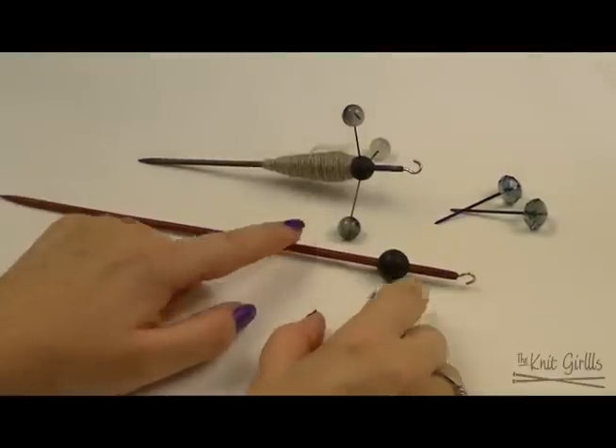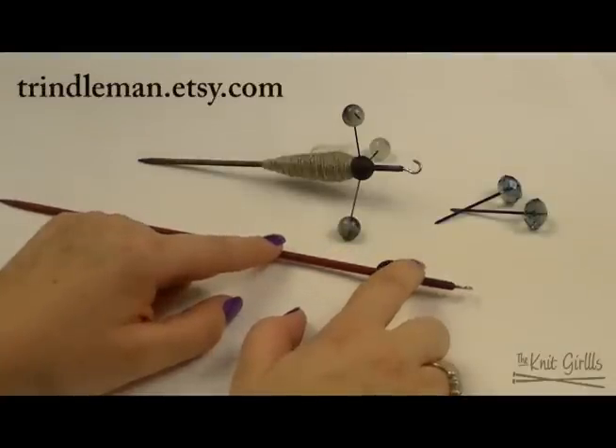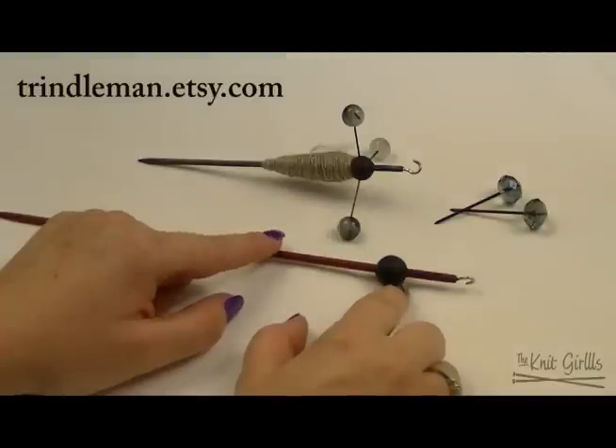Hey guys, this is Laura of the Knit Girls and I'm reviewing Trindles. You can find them at Trindleman on Etsy, or if you're fortunate enough to have a fiber show in your area that has Gail's Art as a vendor, she sells them in her booth.